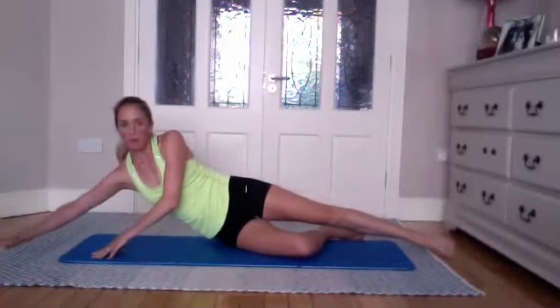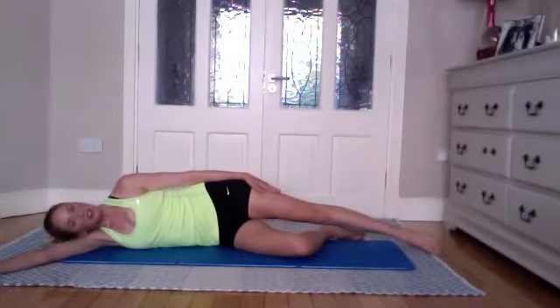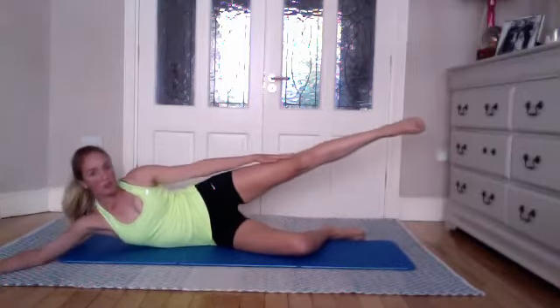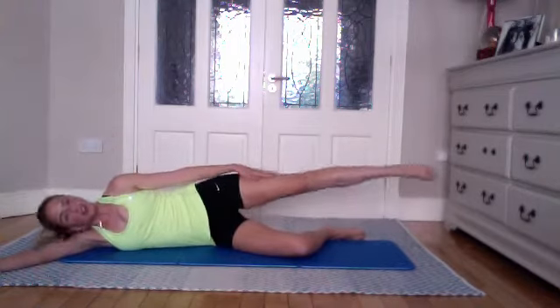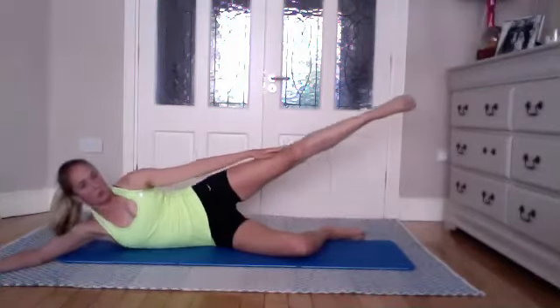Staying there, extending that top leg nice and long, rest your body down. Place that lower hand slightly in front of the shoulder area, hand facing down, other hand on top of your leg, rest the head down. Inhale to stay; on the exhale, lifting up towards your knee — reaching as close to your knee as it can go or further — then coming back down. I want the abs doing the work, not the arm on the floor. The last little bit you can start to use the arm to get that little bit deeper into the crunch. Exhaling as you lift.